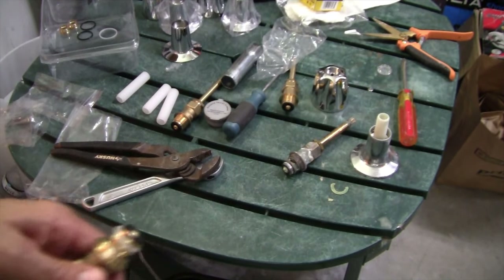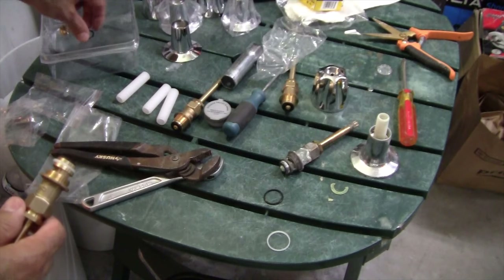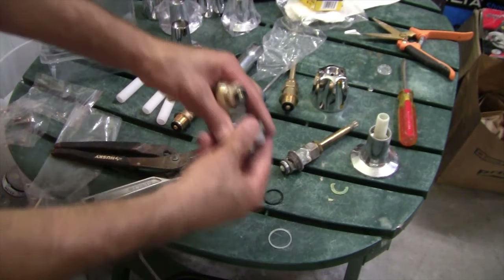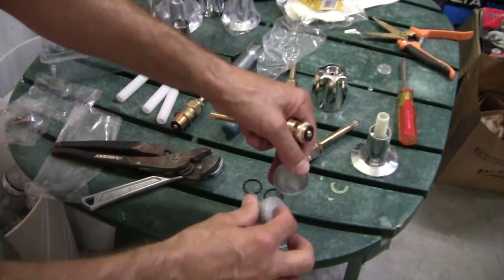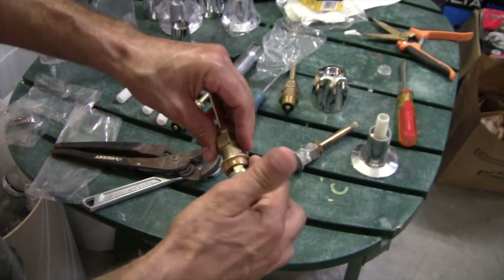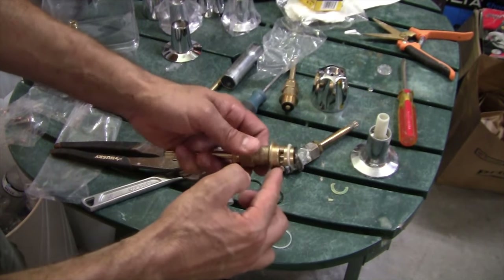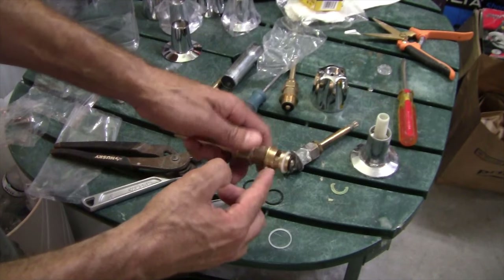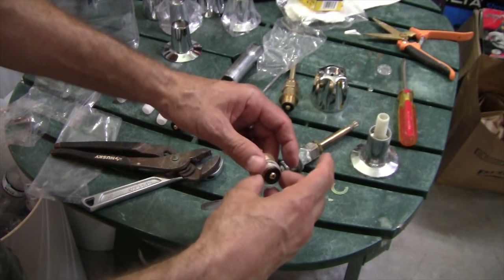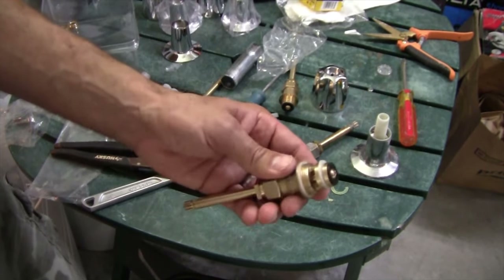There are gaskets that came with the kit. The black ones go for the hot and cold stem; this one is for the diverter valve. Before we put that on, I'm going to take some plumber's grease and put some on here, just so the threads have a little bit of lubrication to make it go in easier. And when you go to remove it years later, it'll remove a little bit easier. Then I can put on the gasket and insert this into the valve body.